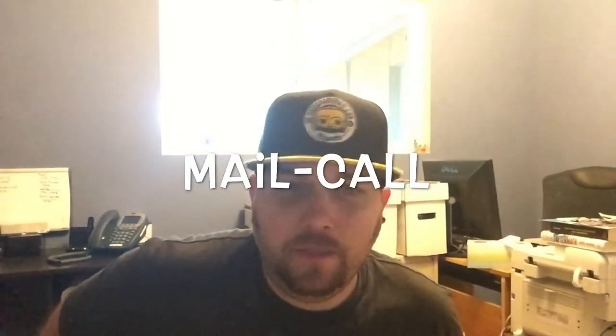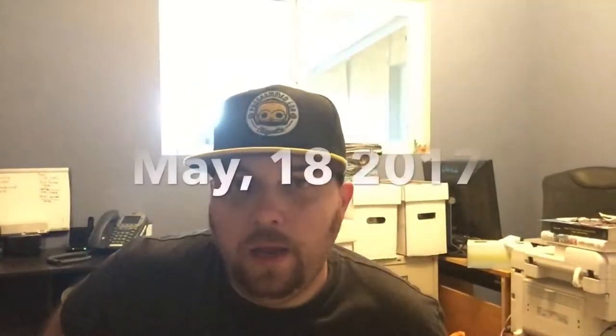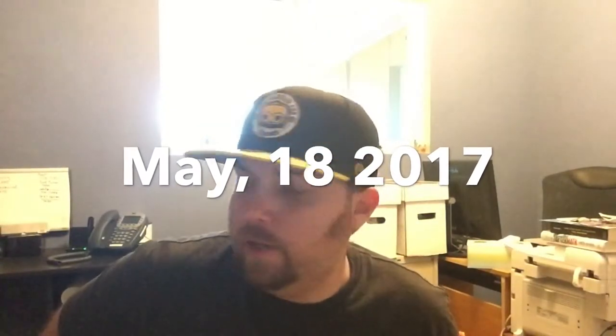What's up fellow nerds, Maniac the Geek here in my geek den. I just wanted to do a quick little mail call video for you guys. I've gotten a few things over the last little while since the last time I did a mail call video, so I just wanted to do a quick one and show you a couple of things.